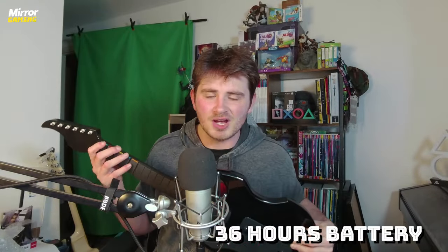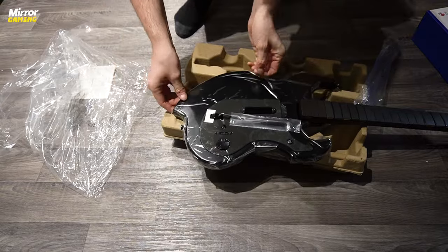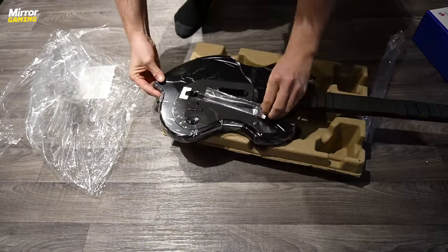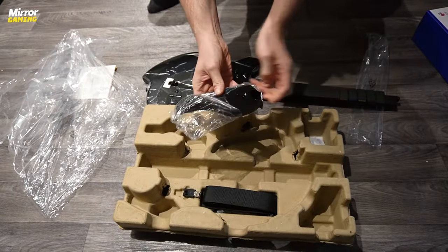The Riffmaster is entirely wireless, and PDP is promising that from a single charge it will net you up to 36 hours of playtime. I wasn't able to fully test this given that I've only had a week with it, but true to its word, I've not had to charge the device again after that initial time. So what do you get out of the box? It's all very neatly presented, with the headstock, neck, and guitar body all attached separately to begin with. Break it out of the box and you'll notice you have a strap, the USB receiver, and charge cable, as well as the three main components needed to build your guitar.